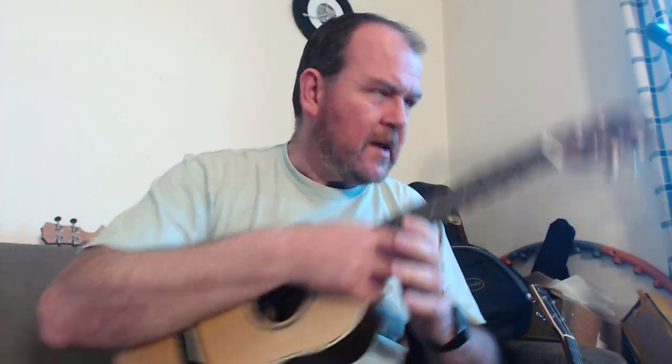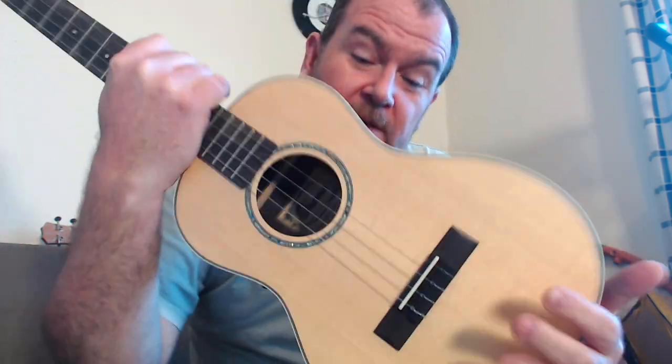It gets a bit boomier on the real low chords, but better on the higher notes. It's well made, sounds all right — not the loudest out of the box, but not quiet either, and that could change with strings. At $250, here's why I think that's a little bit high: solid spruce top, laminate back and sides.